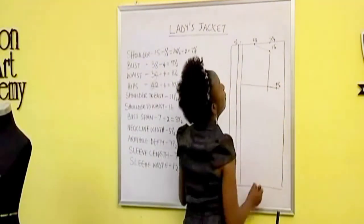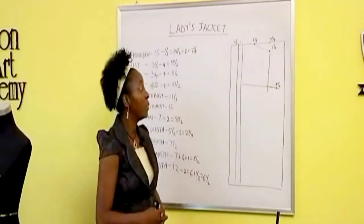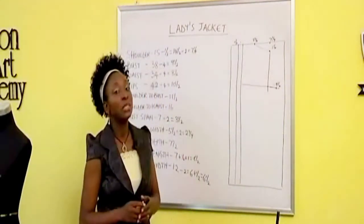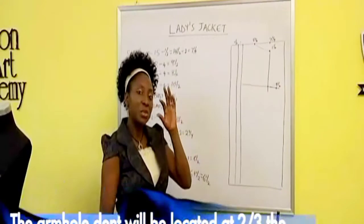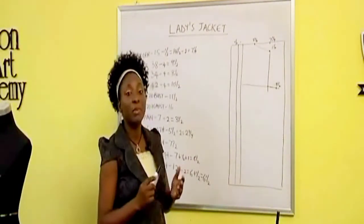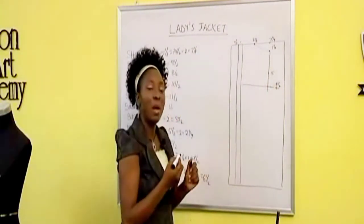That's nine and a half inches there. Now remember that we're making the ladies jacket and we're trying to observe some of the rules of making a suit but not necessarily all the rules. One of the things we're going to observe is the position of the dent. The position of the dent is not going to be the midpoint as usual — it's going to be two thirds of the way. That means we're going to divide our armhole depth into three and use two parts of that. This is seven and a half inches — I divide that into three, that gives me two and a half. I multiply that by two — that gives me five. So five inches is two thirds of seven and a half inches. I'll mark five inches down and then mark out my dent.